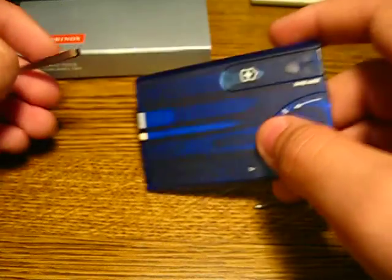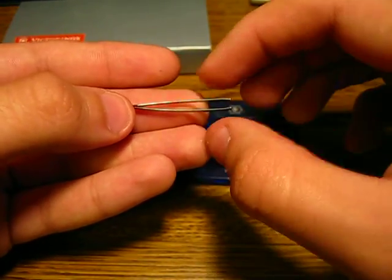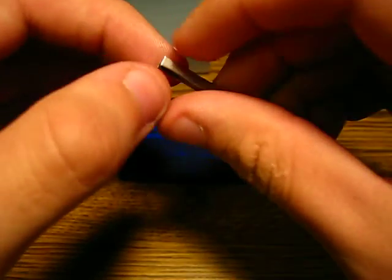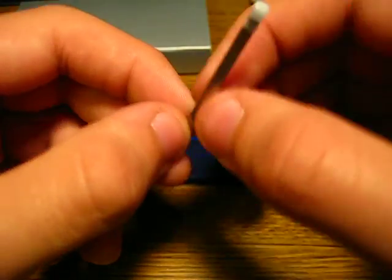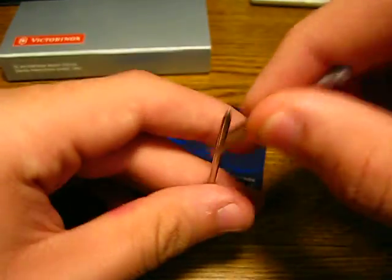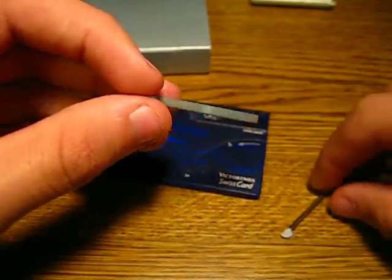Next thing we've got is the tweezers. Of course, most Victorinox tools come with tweezers. They're nice. You can find so many different uses — if you need to take out a splinter or something like that. Definitely a lot of uses you can put them to.